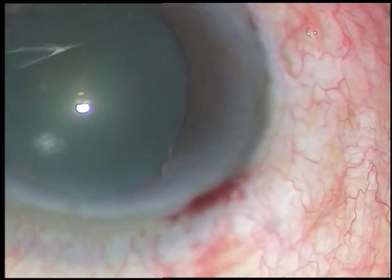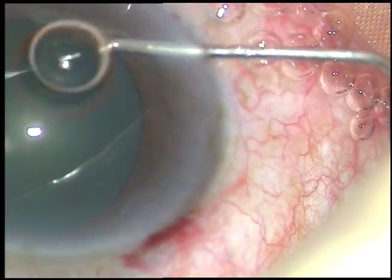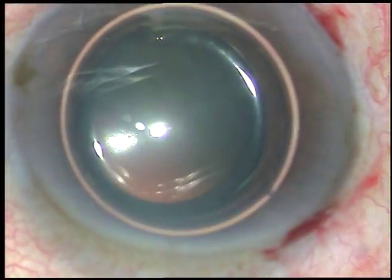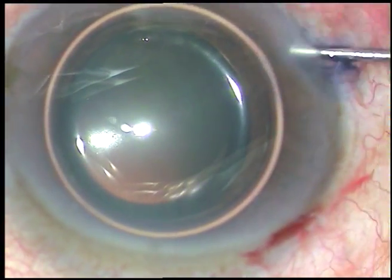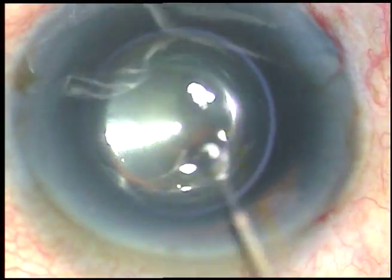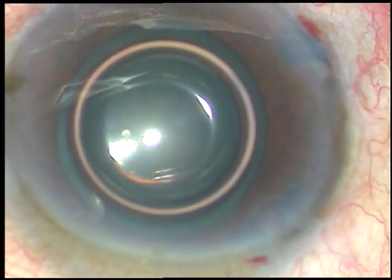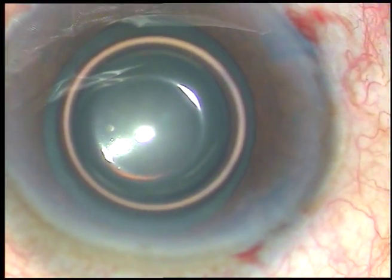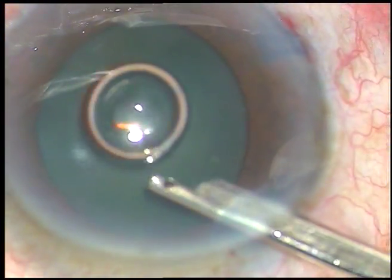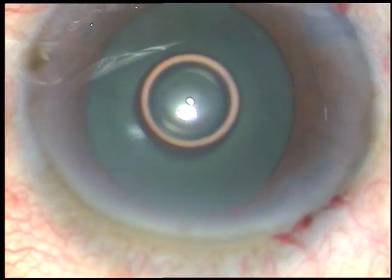All the incisions are made and now I am injecting an air bubble. I want to stain the anterior capsule and I want to use a little bit of adrenaline to dilate the pupil further. The pupil has dilated to about 5.5 to 6 mm. This is okay. After injecting adrenaline, the pupil has dilated a little more — it is about 7 mm now.